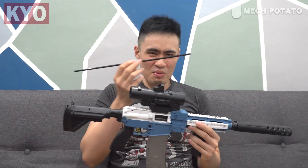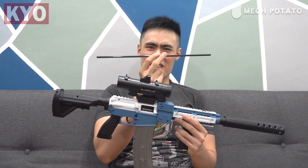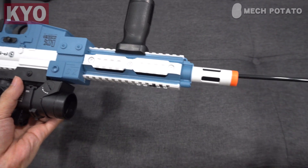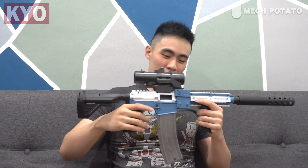Make sure to fully charge the battery before using this blaster. Now I understand why they provided such a long rod — this is the unjamming rod, which you use to poke the dart out when it jams in the blaster.